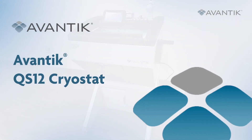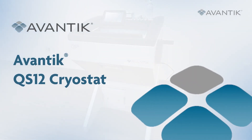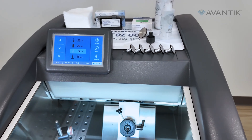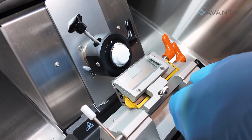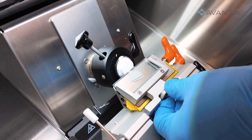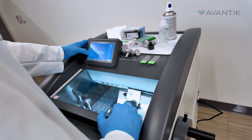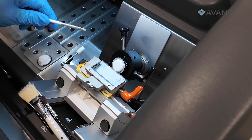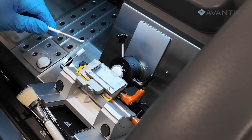Introducing the Avanti QS12 Cryostat — a higher standard of frozen sectioning for your laboratory. These user benefits make the Avanti QS12 the most advanced, accurate, and intuitive cryostat available.